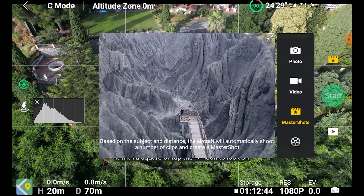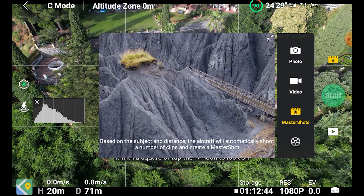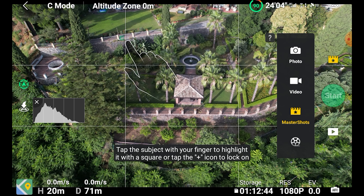Master Shots is a new feature introduced with the DJI R2S. I must admit that at first I dismissed it, expecting just a simple quick compilation of shots. But once I discovered it, I can see several interesting ways to use them, and they are also great fun. In this video I will show you how to make the most out of Master Shots.